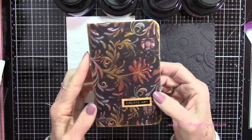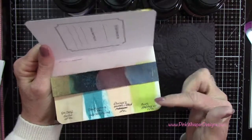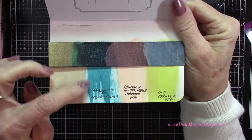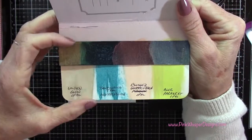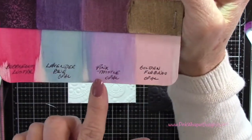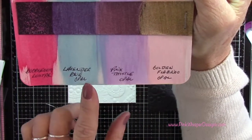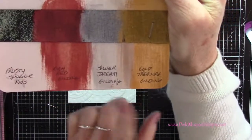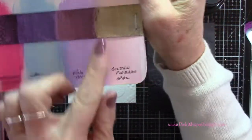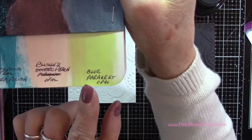I wanted to give you a quick look at this little art journal which I showed you in the last video, but I wanted to talk about these colors a little bit more. You can see that strip of paper above these colors is on black cardstock, so you can see how different these opal metallics look on white cardstock versus the black cardstock. The regular gilding polishes pretty much look the same.